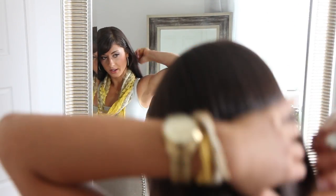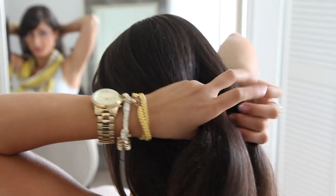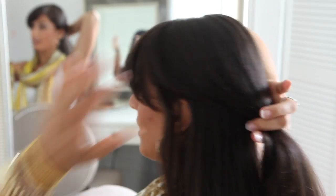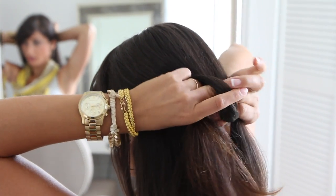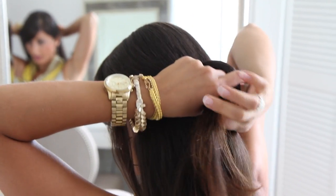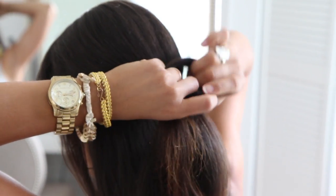This is exactly what the hairstyle is going to look like on your hair. The first thing I'm going to do is brush the hair, because you really don't want any tangles as you're doing this hairstyle. Now I'm going to split the hair into sections and make a circle here in section 1.